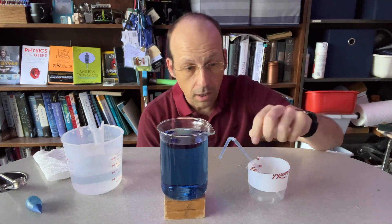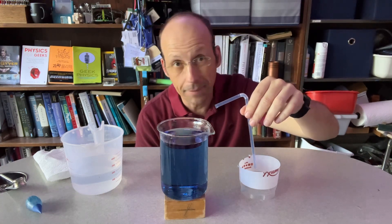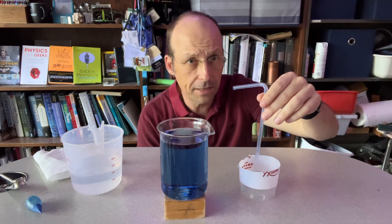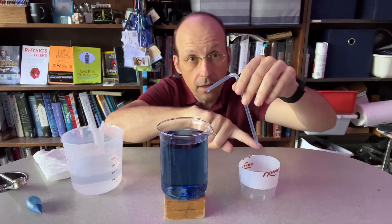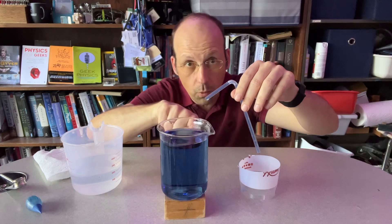So you need a glass of water and then you need some type of rigid tube. It could be a plastic tube — those work really well. I like this bendy straw because you may be able to find one of these. And what you want to do is to have the end point, the out point of the straw, lower than the water level here.